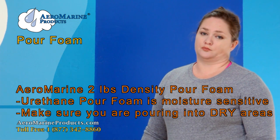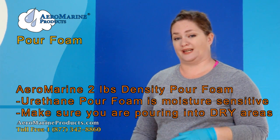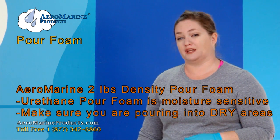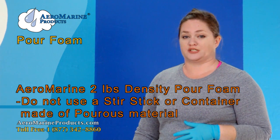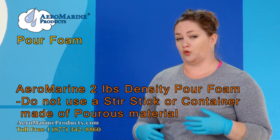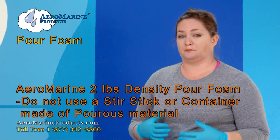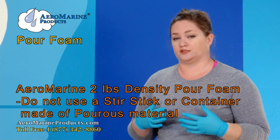Urethane pour foam is moisture sensitive, so when pouring into boat decks or any kind of cavity that could have moisture, make sure that it's dry. Also make sure that the stir sticks and mixing containers you're using aren't paper or wood. If you are going to use a wood stir stick, make sure it's sealed with something like epoxy beforehand.